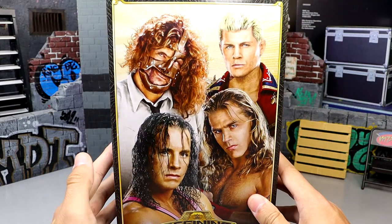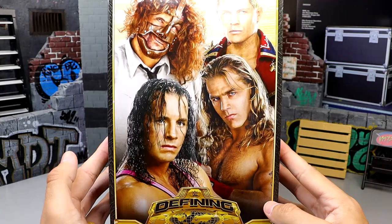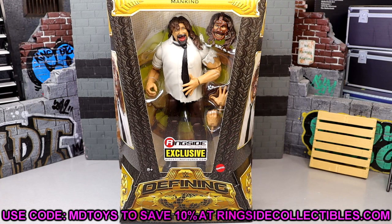If you guys didn't know, this does come as part of a big four-pack Defining Moments set from Ringside Collectibles — it is a Ringside exclusive. If you guys want to go get this set or this figure individually, check out the rest of the figures in their reviews and use code MD Toys to save yourselves 10% when shopping over there.